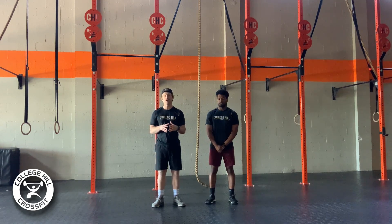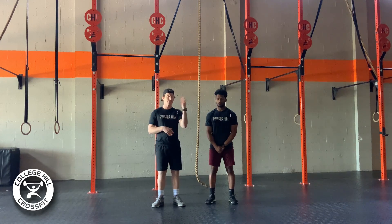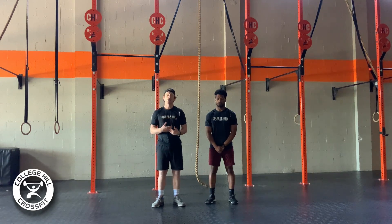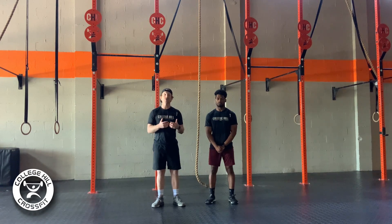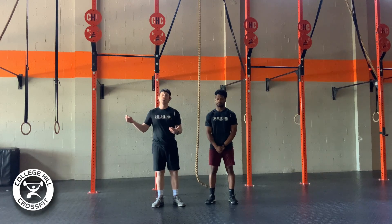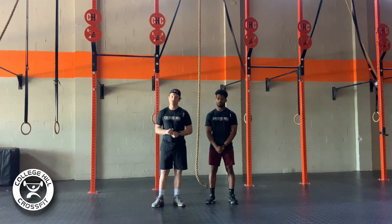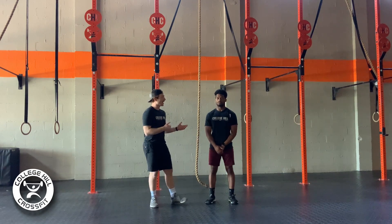We want to be very efficient with the rope climbs, making sure that we get up the rope in as few pulls as possible. This is going to require us to breathe and take our time getting up that rope. When it comes to the run, we can use the first 100 meters as an opportunity to catch our breath, then push it on the last 100 coming back, and get right into those pistols.